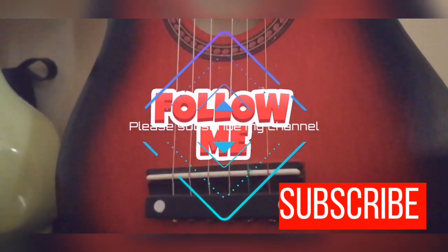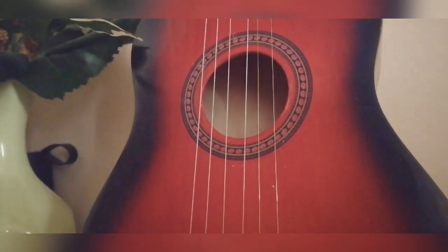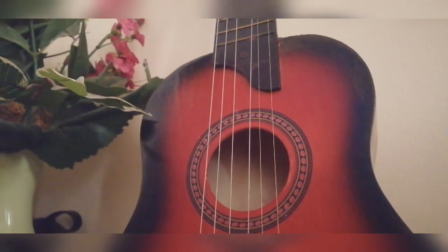If you've been watching this video, please share and subscribe. Thank you for watching.